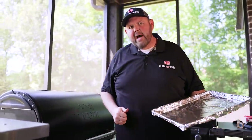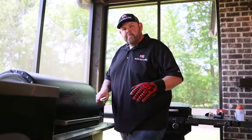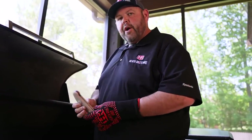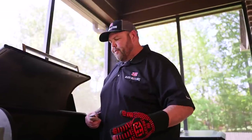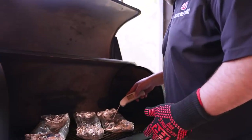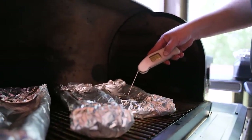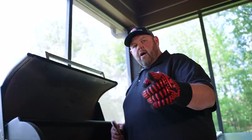Grill lid shut, 45-minute timer set. Our ribs have been on another 45 to 50 minutes wrapped. Cooking at 300 degrees is a little hotter than normal, but I like cooking hot and fast on ribs — it renders the fat and gets that perfect bite through. I'm looking for a finished temp between 203 to 207, 208. We're reading 203, 204, 205, 206, 207. Let's get them off, get them rested, and then we're going to be ready to glaze them up.